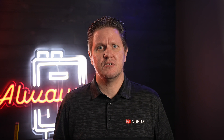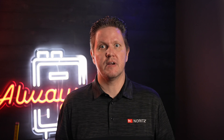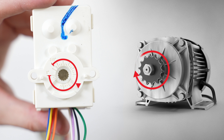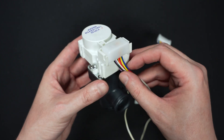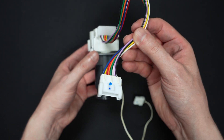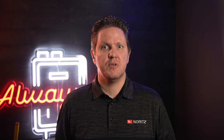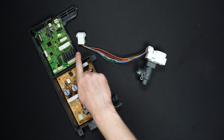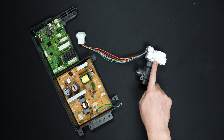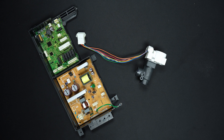Servos are a bit different than your typical DC motor in that they allow for precise control within a specified range. In other words, DC motors spin continuously while servos are designed to rotate to a specific angle. There are multiple wires between the circuit board and the servos, which provide things like power to the servo motor, position sensor, and signal wires. The board and servos are in constant communication with each other. The board tells the servo the position, energizes the motor, and the servo reports back to the board that it's moved to the requested position.